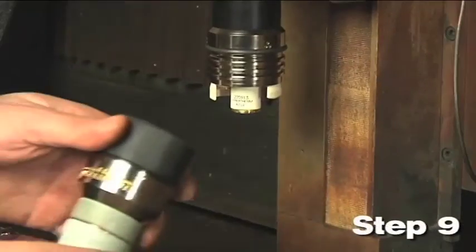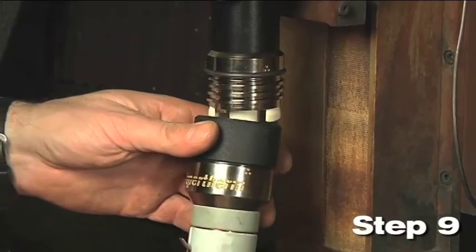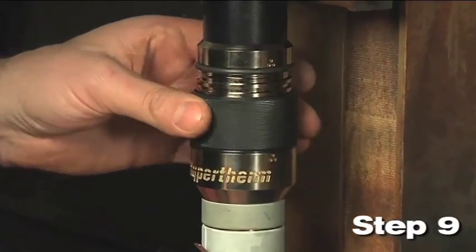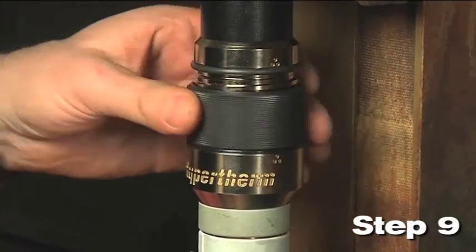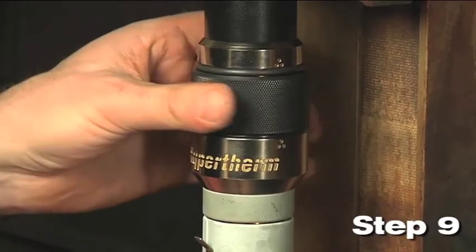Step 9: Install the torch onto the receptacle. Align the matching dots on the torch with the dots on the receptacle and slide the torch into the receptacle. Turn the threaded collar on the torch clockwise until it is tight.